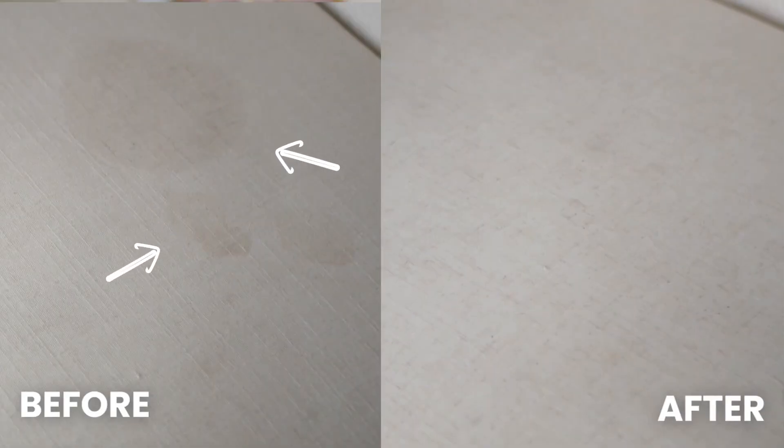The seat before had these blotches of stains that had been there for years, and now the stains are completely gone. If you're buying a piece of furniture or rug from someone else and you really want to deep clean it, I highly recommend using this machine before you even start using that item.